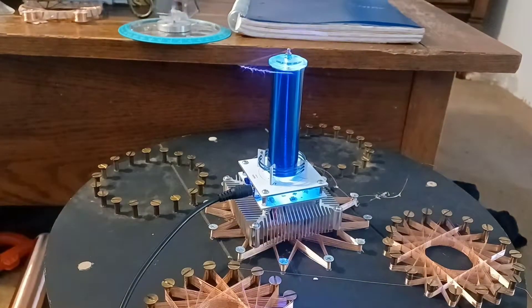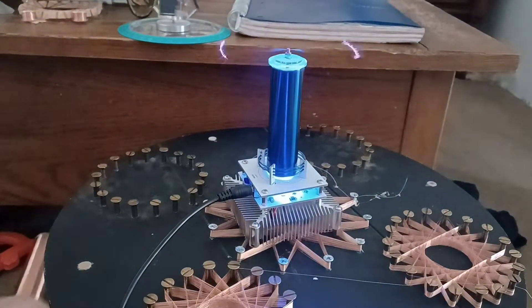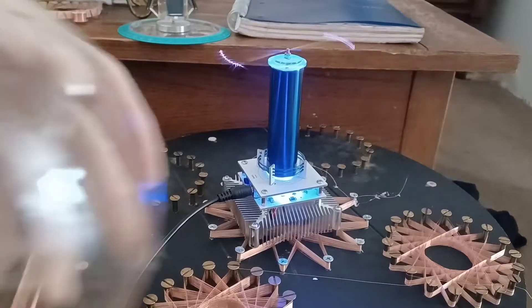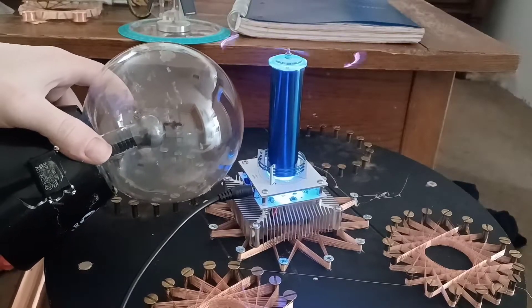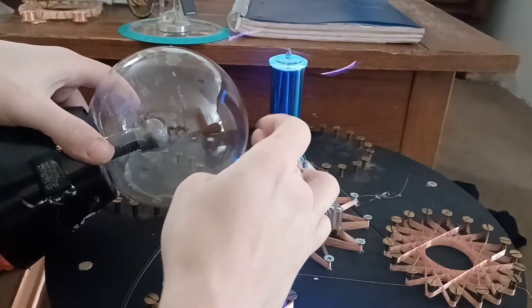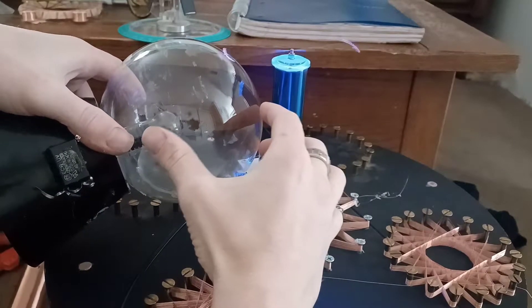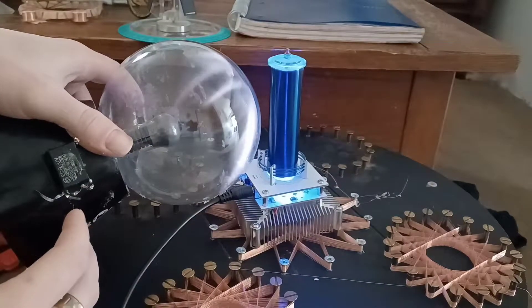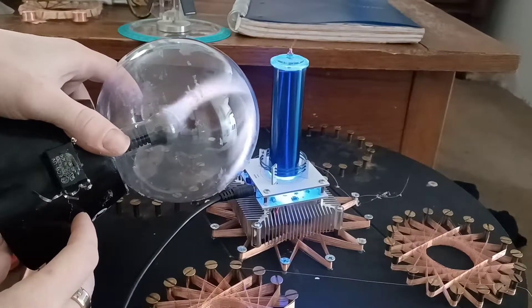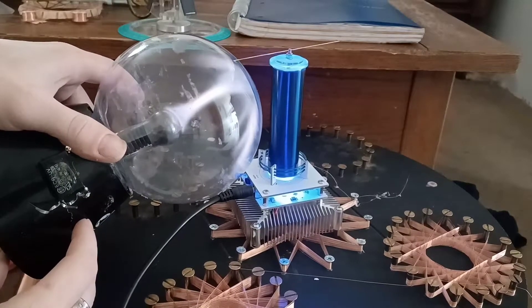For this experiment, I'm going to shut off the light. Now, we have a plasma ball. Put the plasma ball close. You'll notice there is a very crazy effect with this frequency and the plasma.